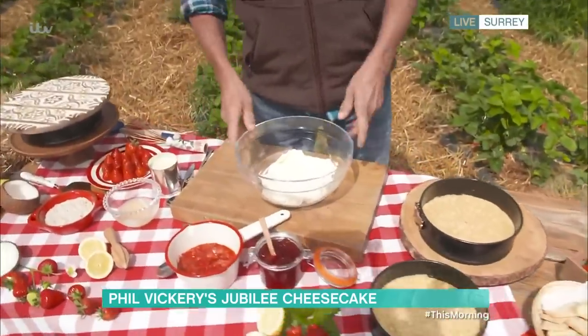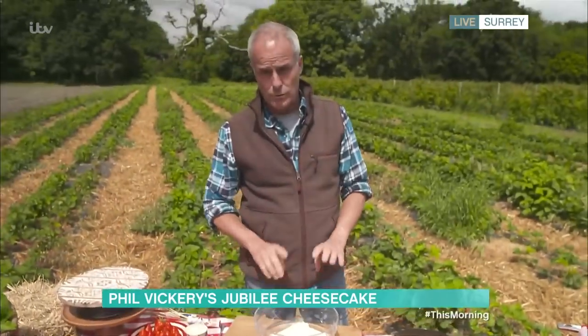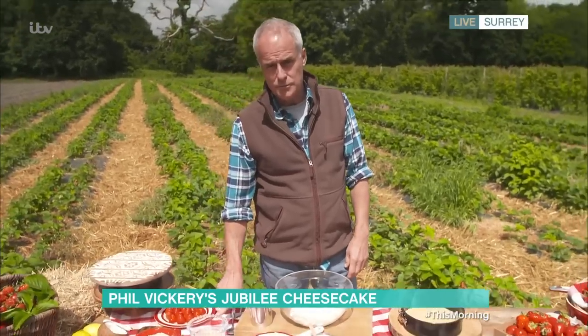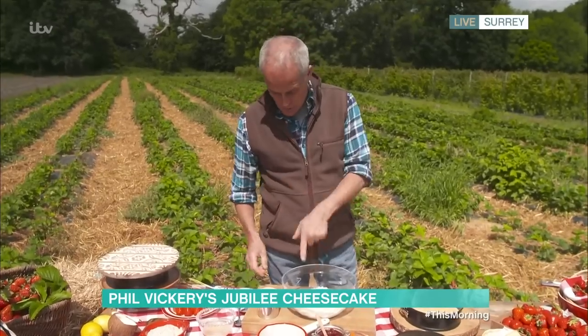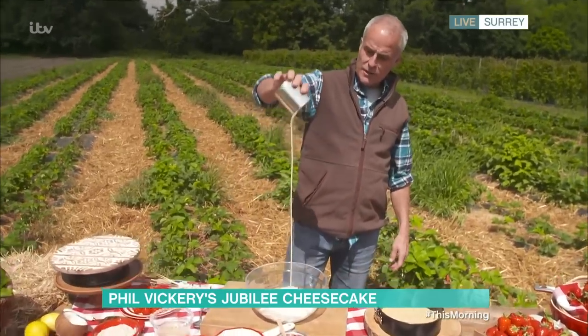Filling — very simple. Here I'm using mascarpone cheese. You can use normal cream cheese if you want; it works exactly the same. So mascarpone or cream cheese, a can of condensed milk — which is 394 grams — and lemon or lime juice. It's a chemical reaction that sets the whole thing together. So you part-whisk the mascarpone, then pour in the condensed milk.